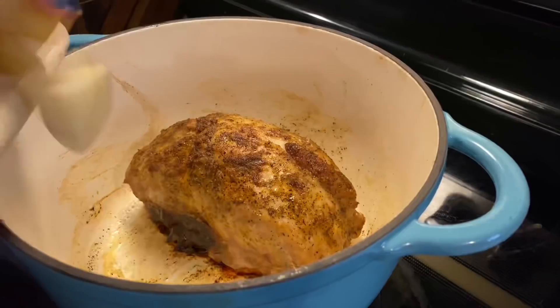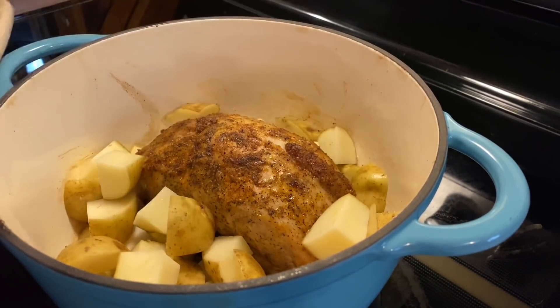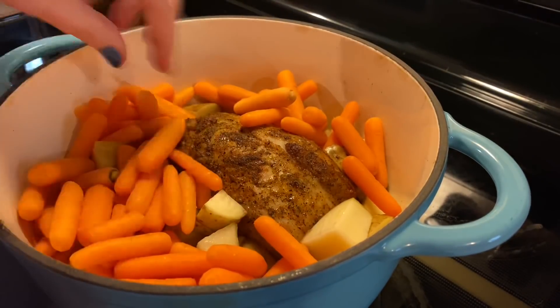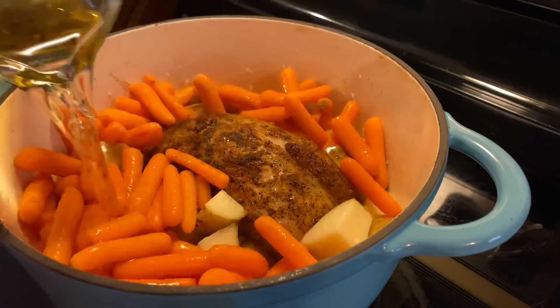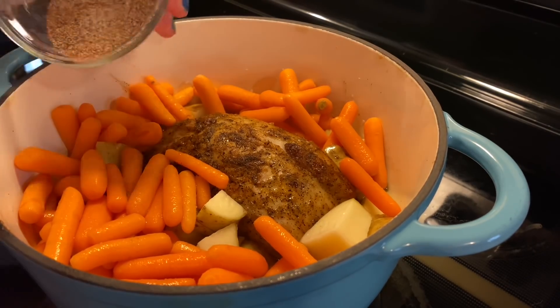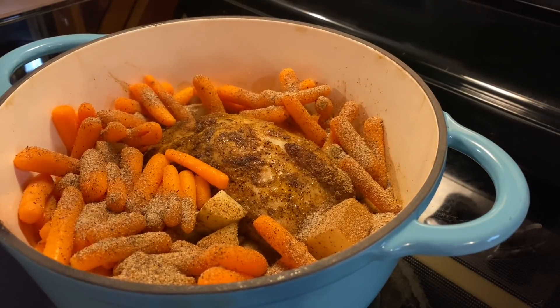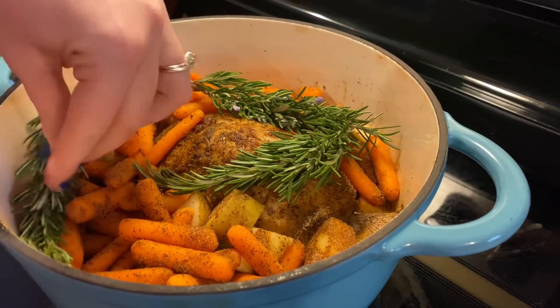Then you knock the heat down to 350 and let it go for an hour. At that point I pulled it out and added in my raw veggies. Feel free to add whatever you want, but I'm just doing the classic potatoes and baby carrots. Then pour in two cups of apple juice — I think that's really the secret ingredient that makes this recipe so incredible. I added the rest of that seasoning mix to season the veggies.